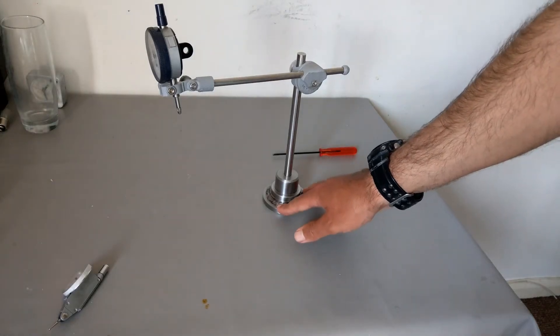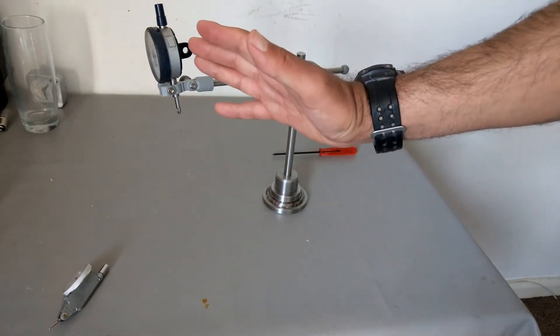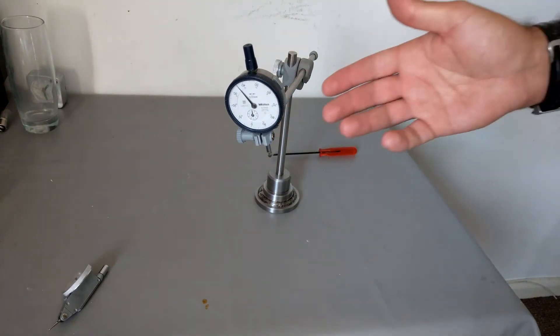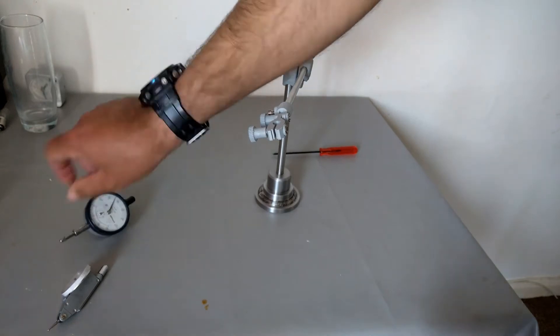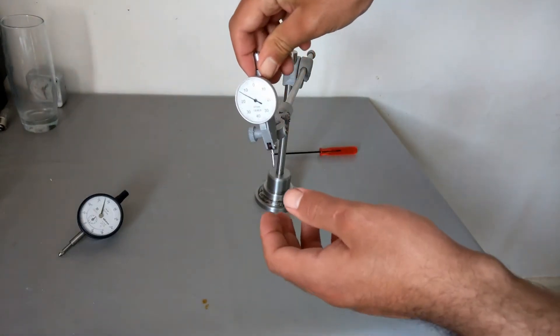The base of the stand is heavy enough to hold the dial all the way at the end. I'm going to be using this dial mostly — I use this one and it's much lighter than that.